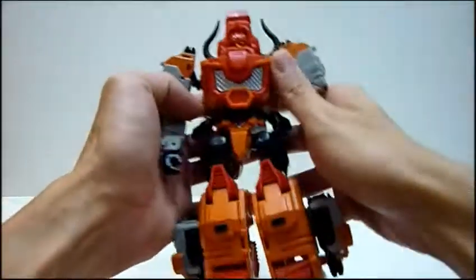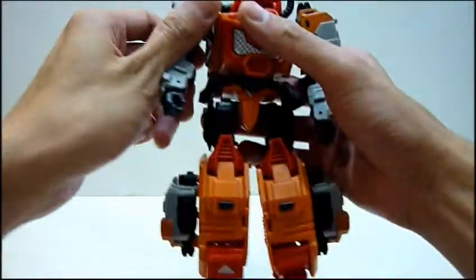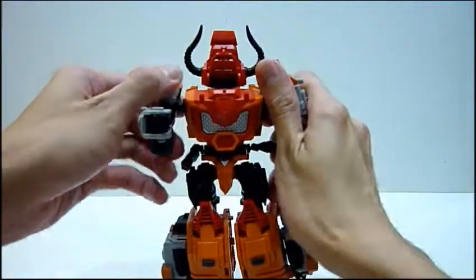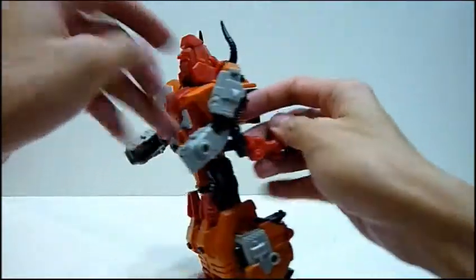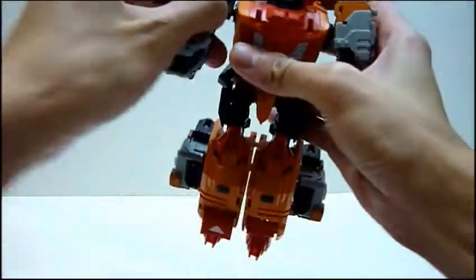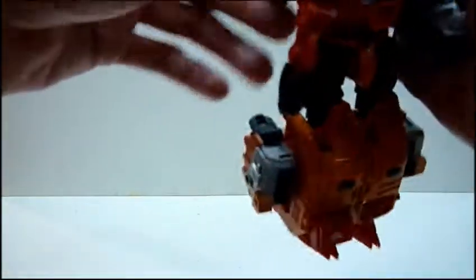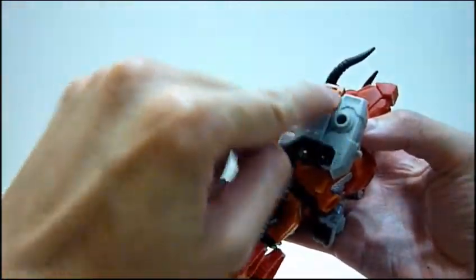Now onto the transformation. First thing you need to do is flip the head up. Next, you keep the fist inside the arms. You're gonna rotate this up a little bit, then remove the legs from the back. Rotate this portion. Once done, rotate it and lock this portion — it locks in very nicely. Then you actually rotate this upwards and fit it in over here so it locks in place. For the legs portion, you just need to align it — find the right alignment, wriggle it, and you'll get it in place. It locks really, really well.